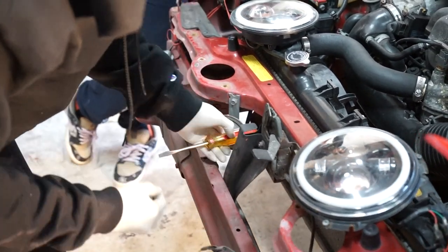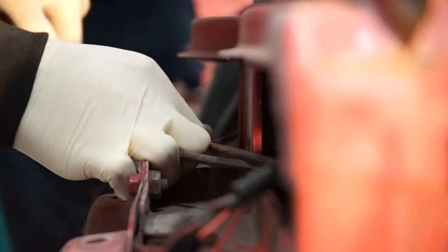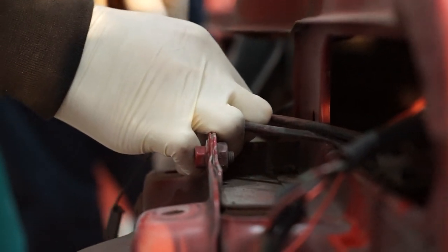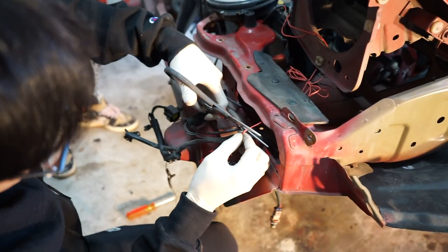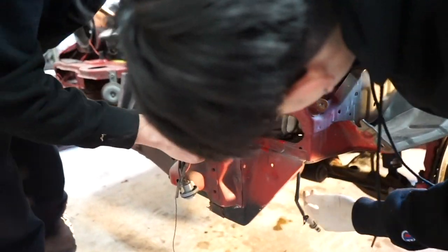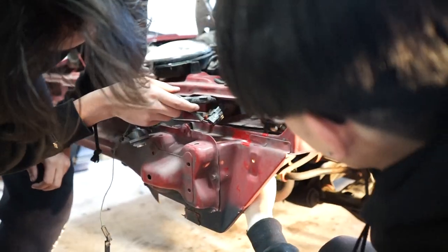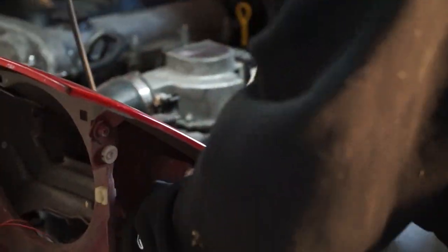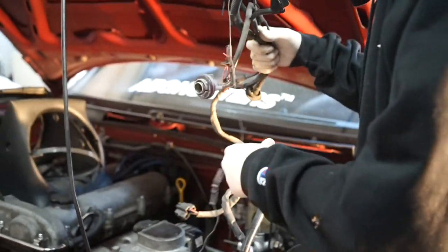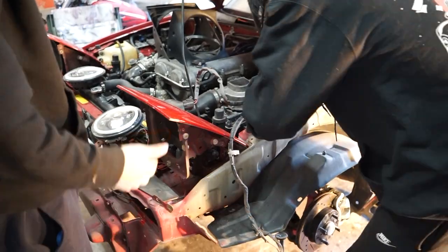This is actually a tutorial on how to break everything on your Miata. We're gonna title this 'how to break your entire engine bay.' Let's just delete the wires to the car — who needs wires? All right, wires deleted, who needs headlights?